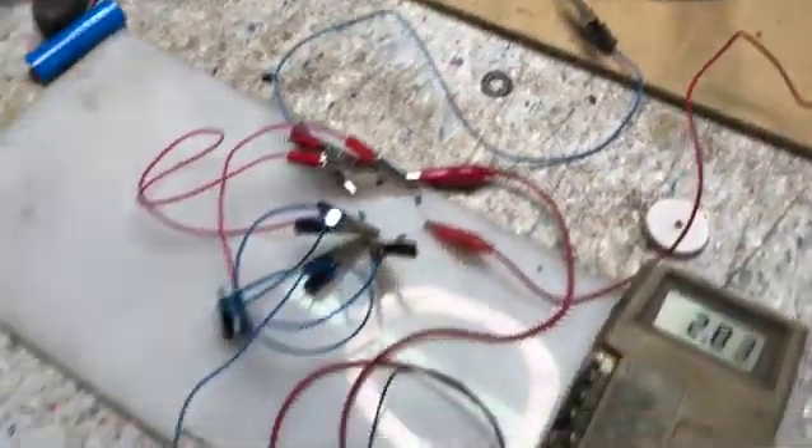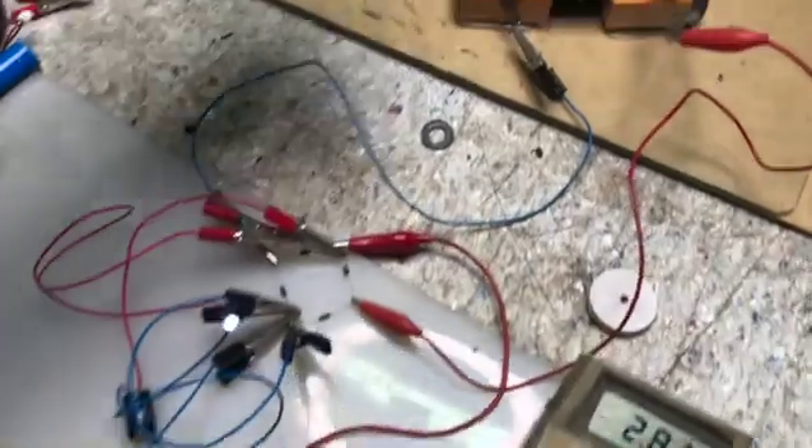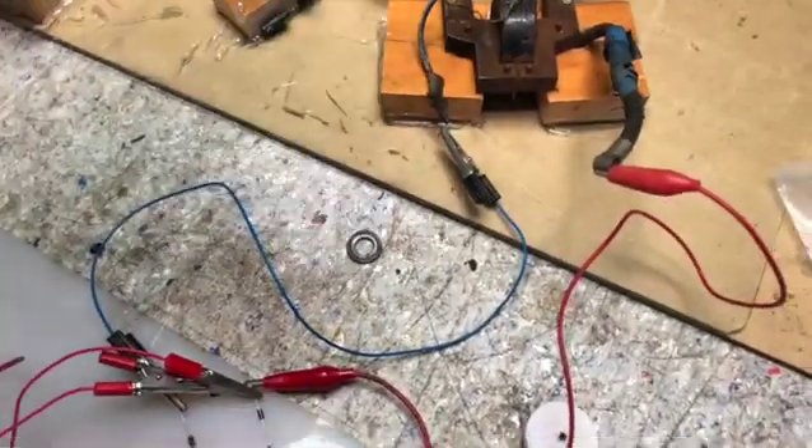This was a success as a test, and maybe I can build something like a wind generator for a future video.